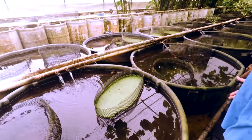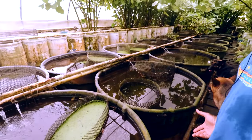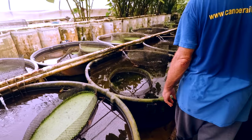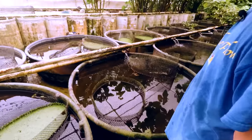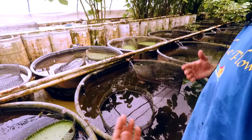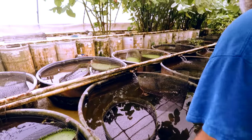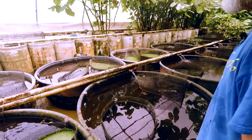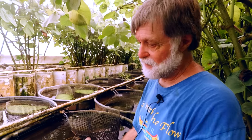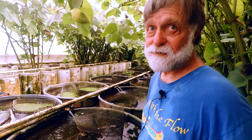But now that the house situation is more settled — I still have some plumbing to do — we're able to spend more time on the fish. Basically all we could do that first year was just kind of keep things going. And our live bearers took a big hit.